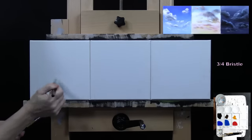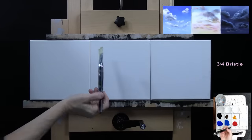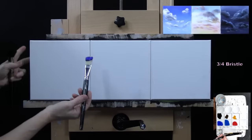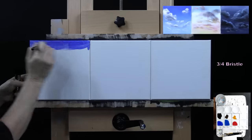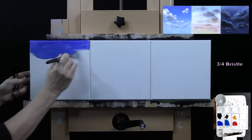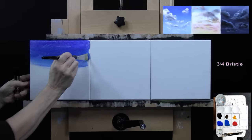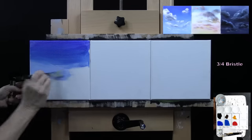Once I apply the paint for my background, I'll switch to my mop brush to lightly blend it. The bristle brush provides a quick way to apply the paint so it doesn't dry, and the mop brush helps to smooth and soften it. I'm starting with my ultramarine blue at the top of my sky, then without washing my brush, going into my cobalt blue to provide a nice transition down the sky. Then I'm picking up a little bit of white on my dirty brush and continuing down, picking up more white as I go to create a natural gradient.